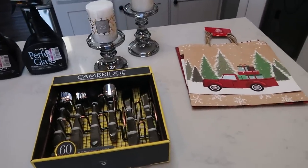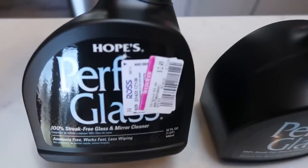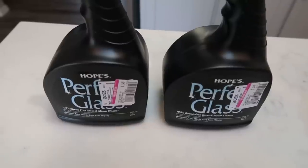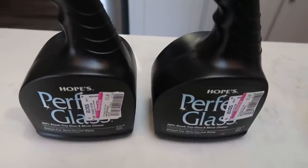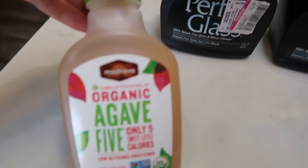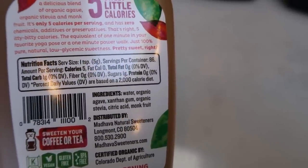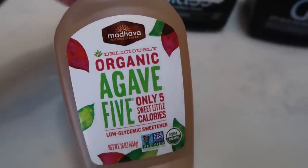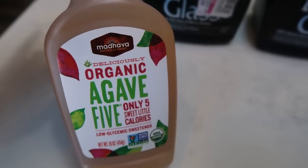Here is my haul from Ross. I actually went to look for a couple of things for my office and some new silverware. These were on clearance for $2.50 — this is the best glass cleaner, hands down. It is Hope's Perfect Glass; it does not streak at all and two fifty is a fabulous price, so I grabbed the two they had. I also found this organic agave sweetener — it's only five calories and has really good ingredients: water, organic agave, xanthan gum, organic stevia, citric acid, and monk fruit. It's a good sweetener alternative if you're looking for something like honey or maple syrup. It was $4.49, and since it's baking season I'm sure I'll use it regularly.